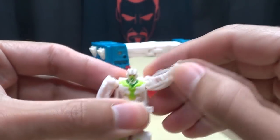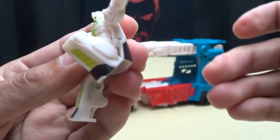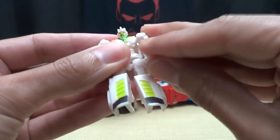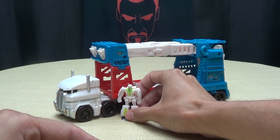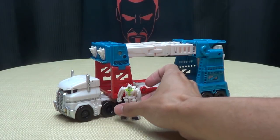Articulation-wise, he just has ball-jointed shoulders, ball-jointed hips, and a knee hinge. Due to transformation, he has a full range of movement. So there you go — little Minimus Ambus. He's so precious. You can see how he scales here with the vehicle. He's a little guy.